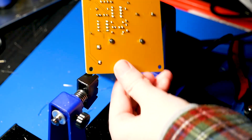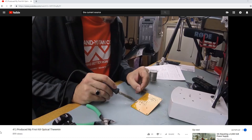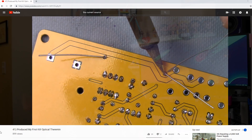Derek also has a fantastic full build video with instructions where he talks through the steps following his own instructions. And you know, that's when you can really tell how good your instructions are if you have to follow them yourself — it's a nice exercise. He has that on the CurrentSource YouTube channel and the Citrus Circuits YouTube channel.